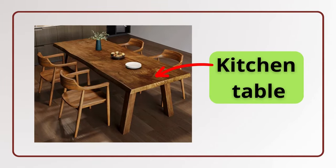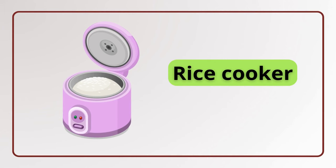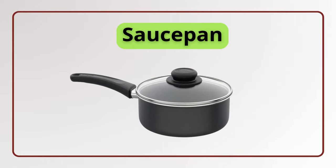Kitchen table. Kitchen table. Rubbish bin. Rubbish bin. Rice cooker. Rice cooker. Saucepan. Saucepan.